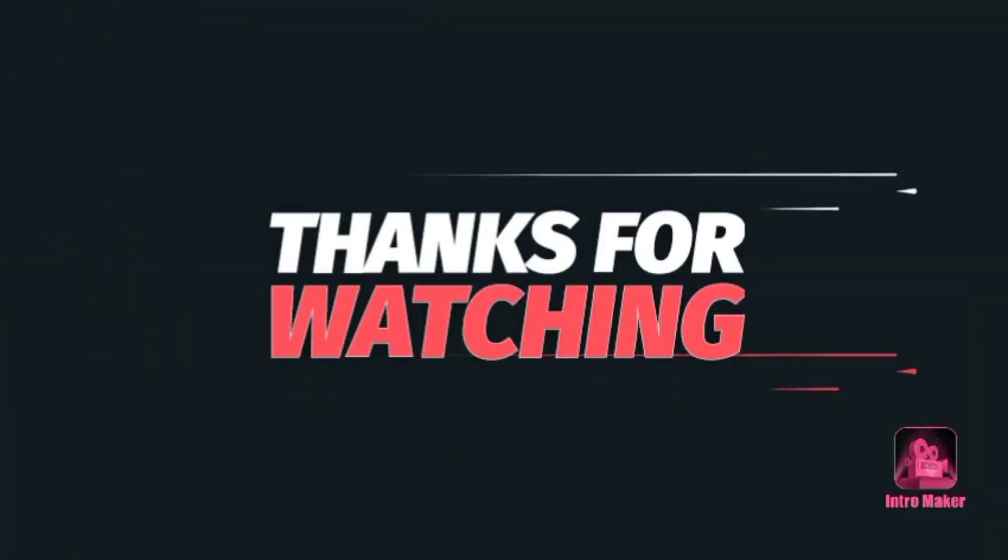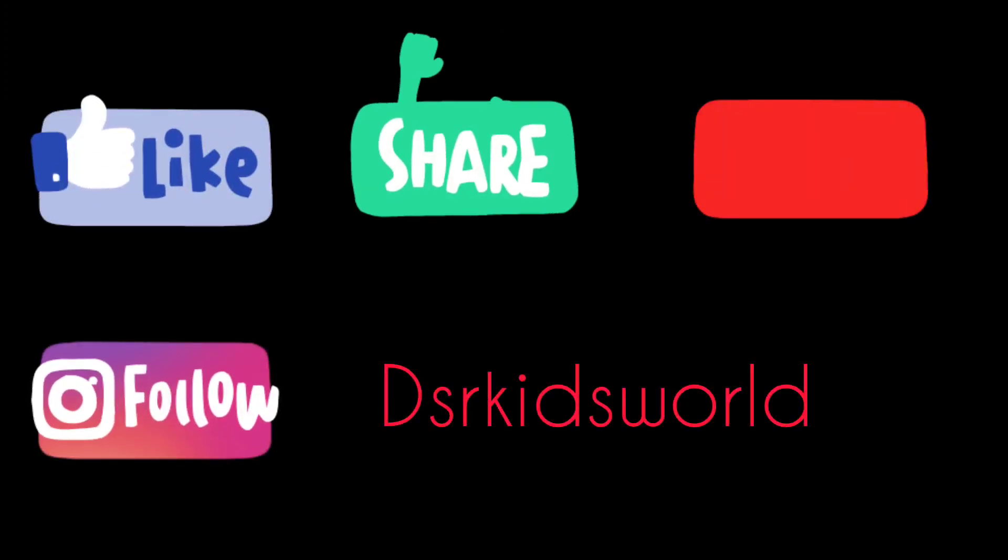Please follow us on Instagram at DSR Kids World. Let us know your feedback through Instagram. Please like and share this video. If you haven't subscribed yet, please subscribe and click the bell icon and all options. Bye-bye. Thank you. Bye-bye.